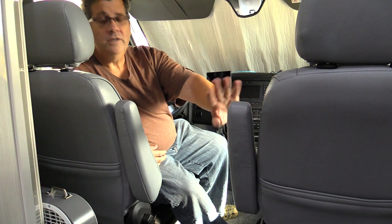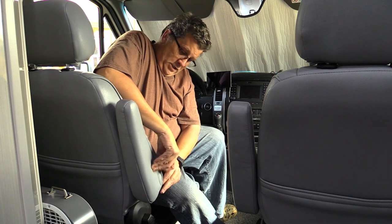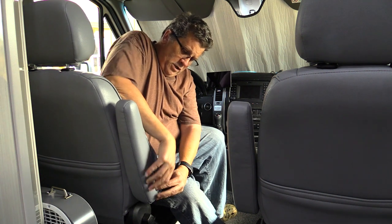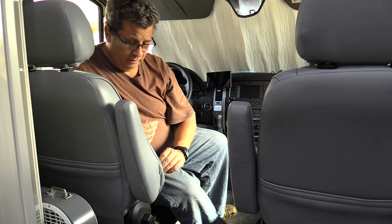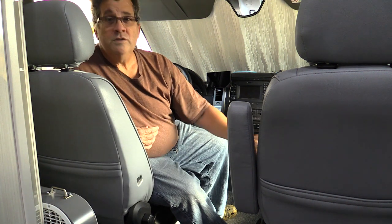I discovered this cover has a zipper on the bottom of it. You can unzip the zipper a little bit — which I've already unzipped — and you can expose a bolt down here, and you can take this armrest off. You remove this bolt and the armrest just comes right off. Same with the other side.